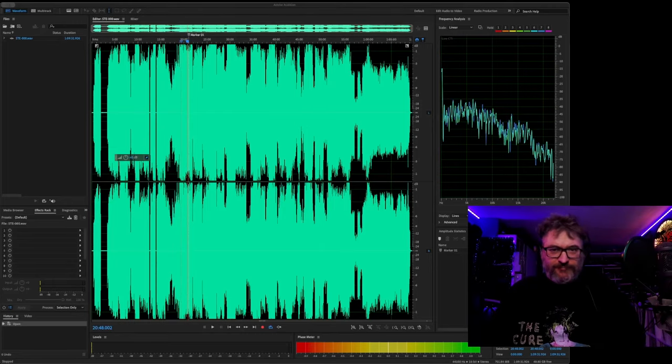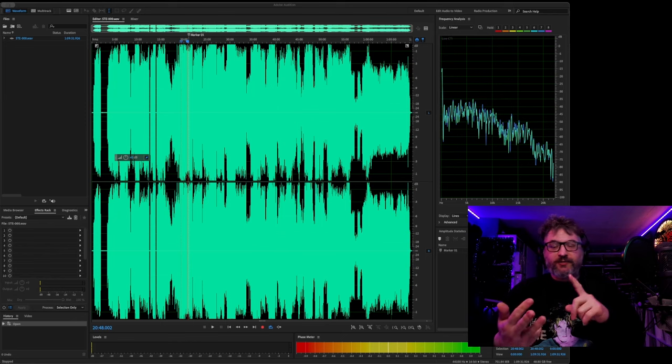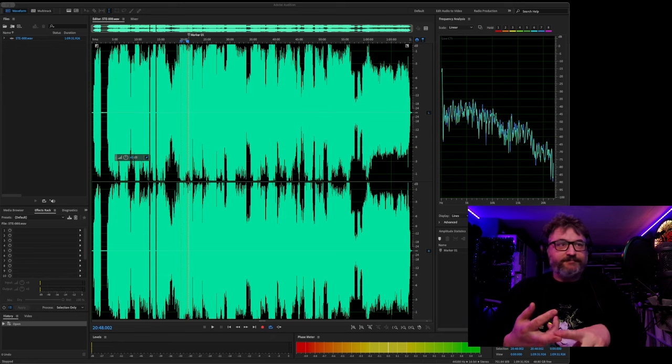Hello again everyone. My name is Mr. Linden and I'm here for episode three of How I Make a Mix. This is how I made a mix for C89.5, the dance station up here in Seattle, Washington. I've already recorded it — previous episodes were me picking tracks and organizing them, and then the following episode was me mixing and recording. Now we're going to get into how I edit the recording.